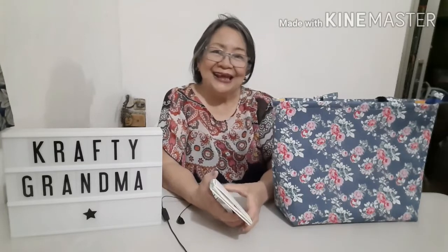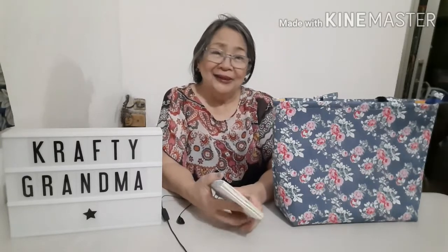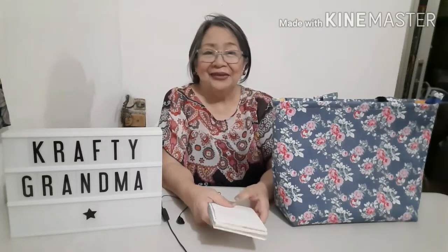Thank you so much for watching. Please like and share, comment and subscribe, and please follow my other tutorials.